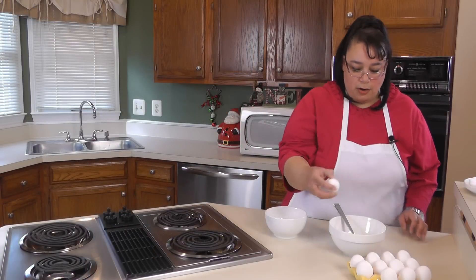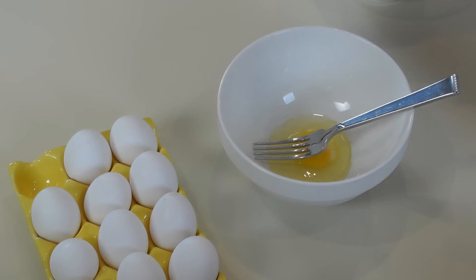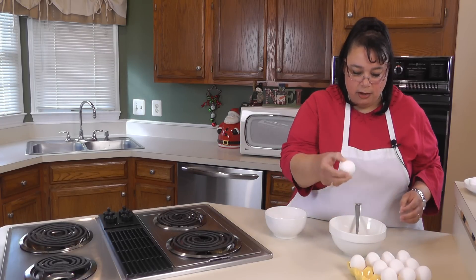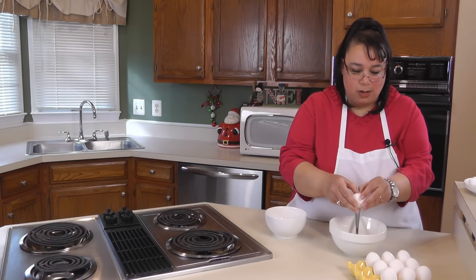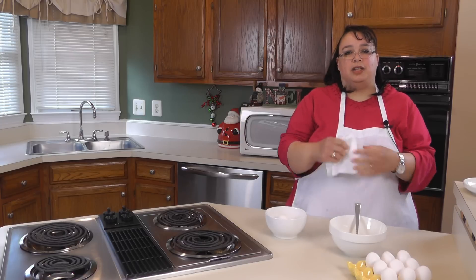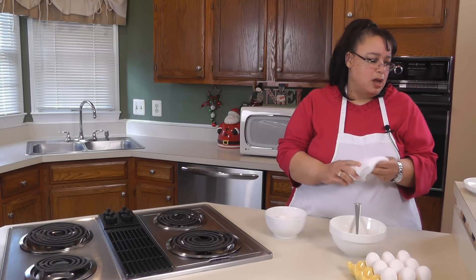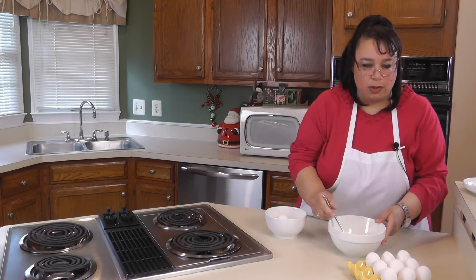We're going to go ahead and crack three eggs — we're making a three-egg omelet here. The reason I'm making a three-egg omelet is because I'm using a 10-inch pan. If you want a two-egg omelet, go ahead and use a smaller pan, maybe like an eight-inch. I found that if you only use two eggs in my 10-inch Cafflon omelet pan, it's just not quite enough egg for it. So go ahead and use an eight-inch pan or do a three-egg omelet.